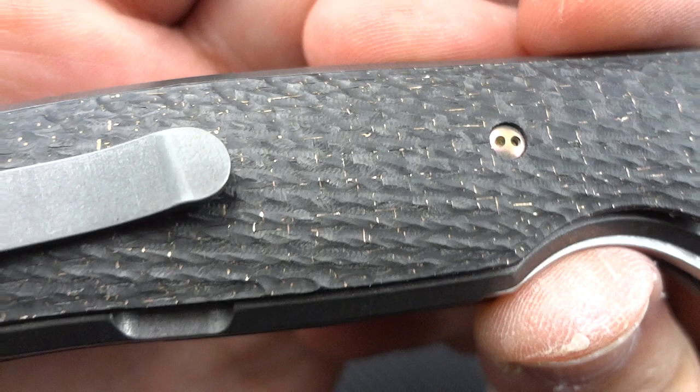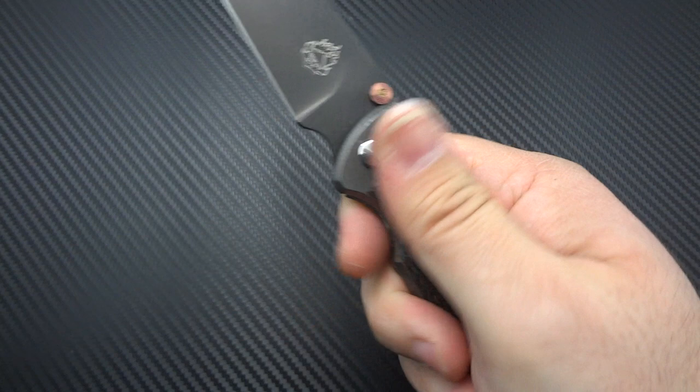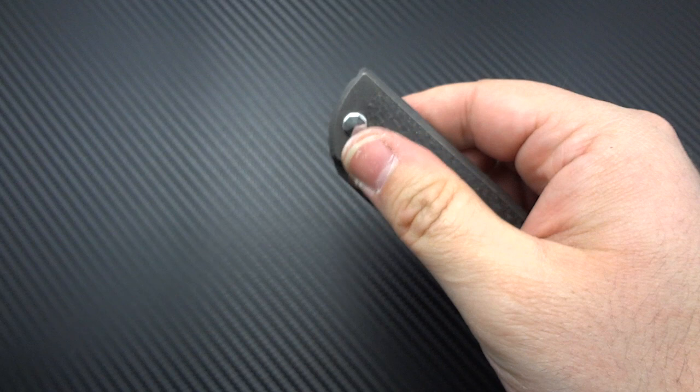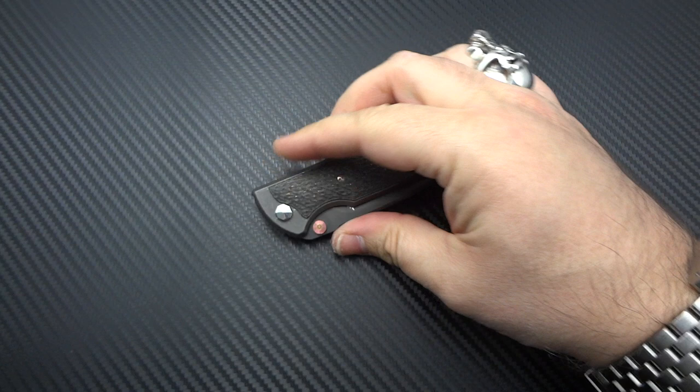These are textured lightning strike carbon fiber scales, and he's actually doing CNC contouring on them — so all this is done by machine, very precise. What I love about it is it gives you an extra bit of tactility. It's not overly grippy — it won't tear up your fingers or pocket — but there's just enough grip so you don't have to squeeze down when using the scale to release the automatic.